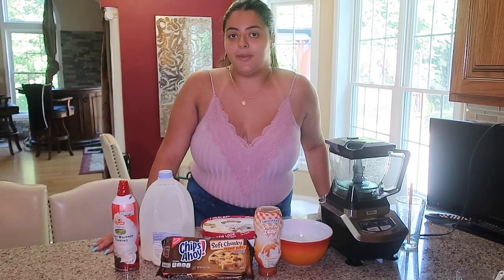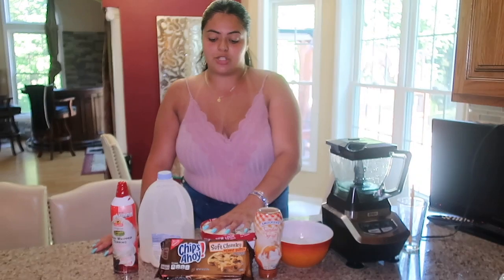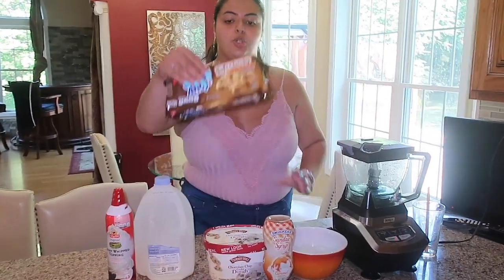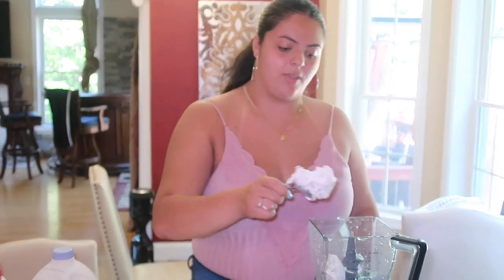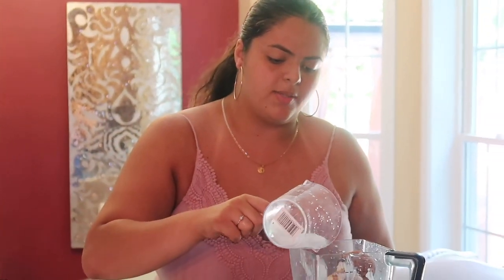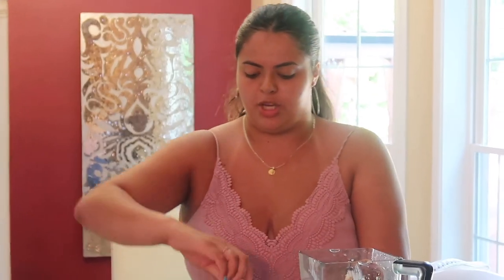In order to make this cookie dough frappuccino you're going to need a blender, ice, caramel syrup, cookie dough ice cream, Chips Ahoy cookies, milk, and whipped cream. Unfortunately at the store they didn't have the regular chewy red ones, so I got soft peanut butter ones. First, add two scoops of the cookie dough ice cream, then three cookies. She didn't specify how much caramel — just a little drizzle for about three seconds. Around five or six ice cubes and a little bit of milk. Now we're going to blend.